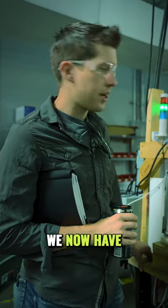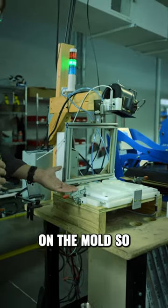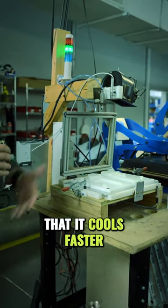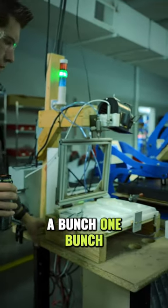Levi was just telling me here that we now have a water cooling system for the Kydex when it's on the mold, so that it cools faster. A lot — that's a scientific measurement. A lot, so a bunch. One bunch.